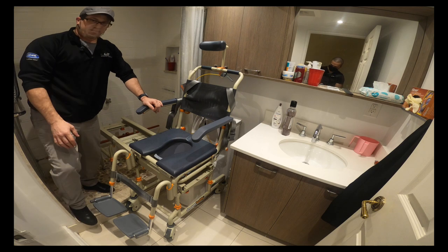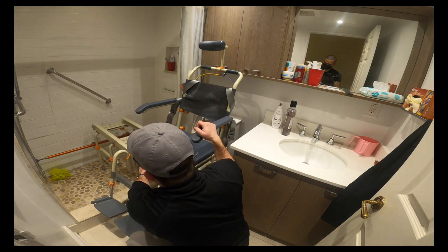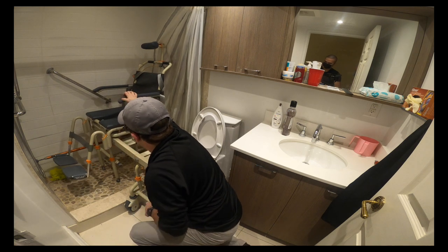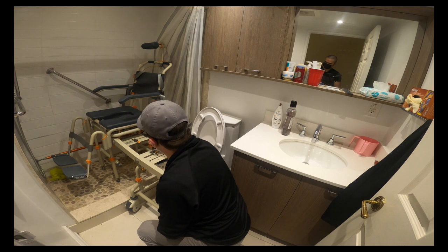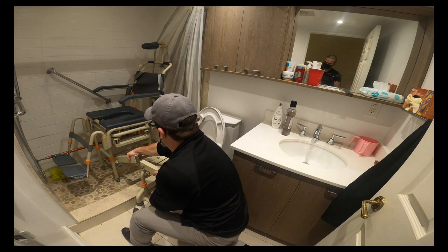There's a release mechanism underneath the chair at the bottom right here that slides the person in their chair into the shower. Once they're in place, you can unlock the bridge and remove it.